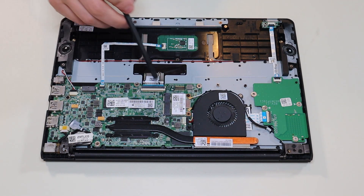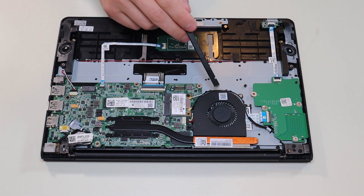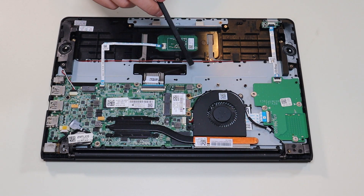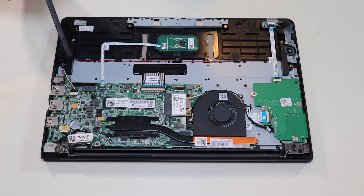To get your motherboard up, you would of course have to unplug everything it's attached to. You'd have to remove the fan, the Wi-Fi card. You'd have to unplug the keyboard ribbon cable, the touchpad ribbon cable, and your speakers.